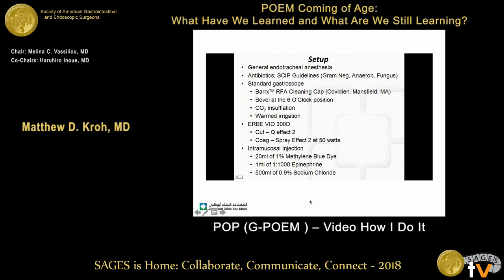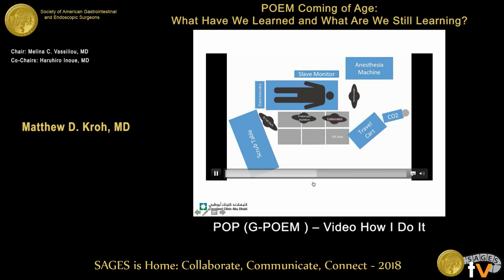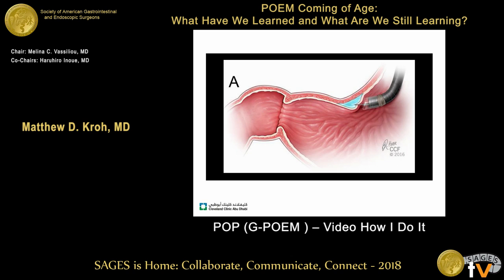In the operating room, we do it a little bit differently than POEM. In POEM, we stand at the head of the patient, but for G-POEM we stand on the side. The patient can be supine or in a left lateral decubitus position, and the anesthesiologist stays at the head. We put the monitor opposite of us — this is what the setup looks like in the operating room.